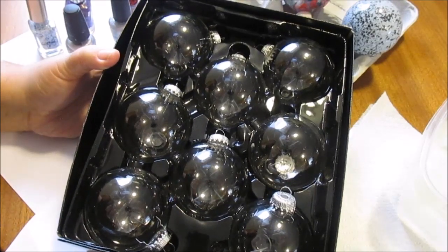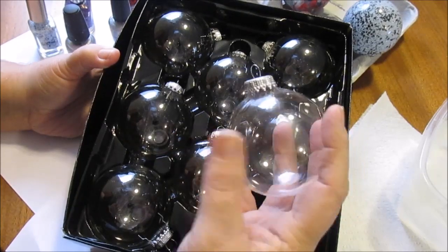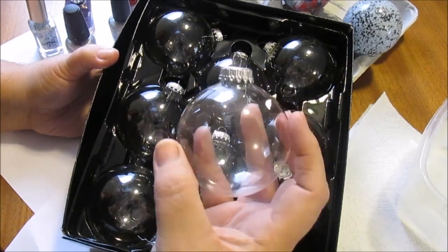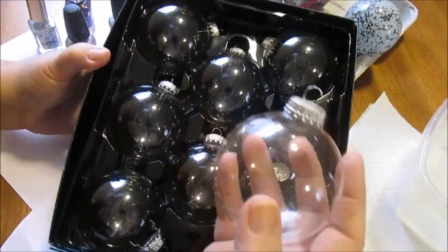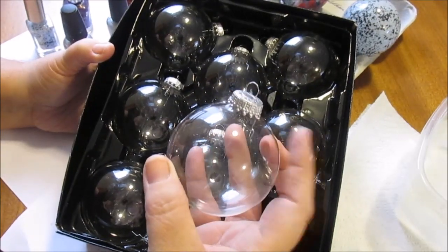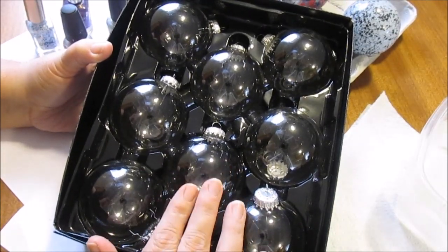First thing you're going to need is these clear balls. I found these at Walmart — you get eight of them for like $5.88. They're the Holiday Time Collection and they're just the right size. I don't like really massive ball ornaments on my tree. This is actually the cheapest I've found them, because they're a little bit more pricey at Hobby Lobby. I haven't checked Michael's, but eight for $5.88 is a good deal.